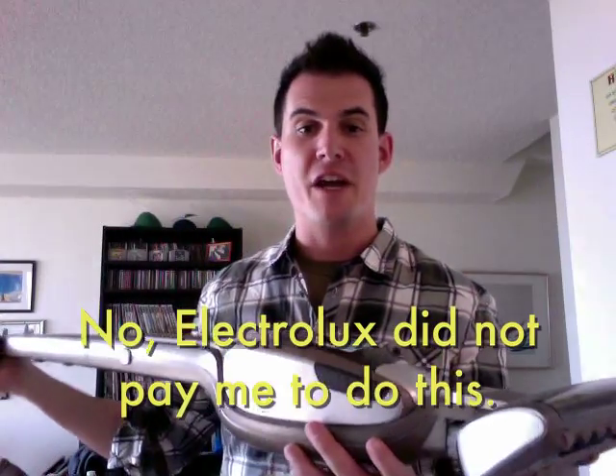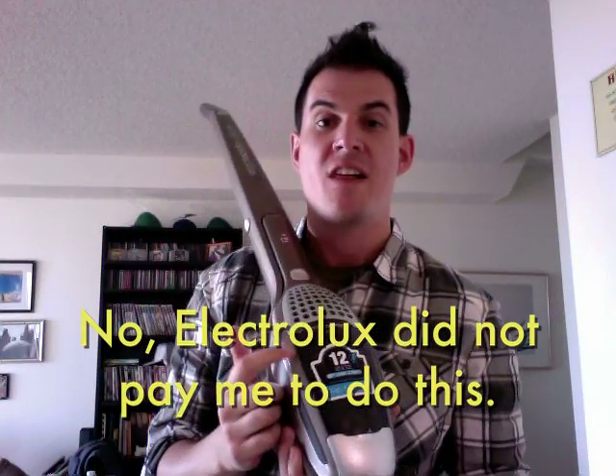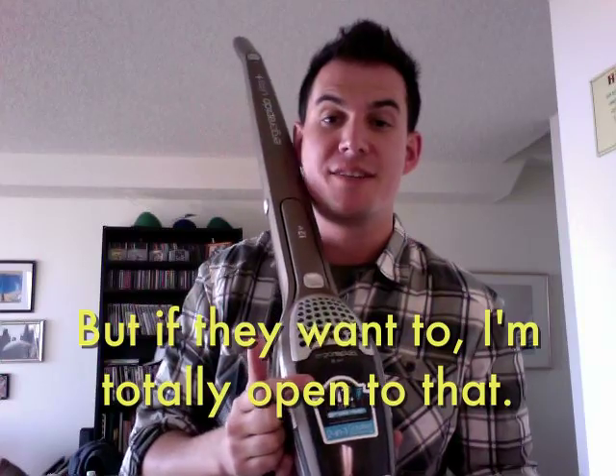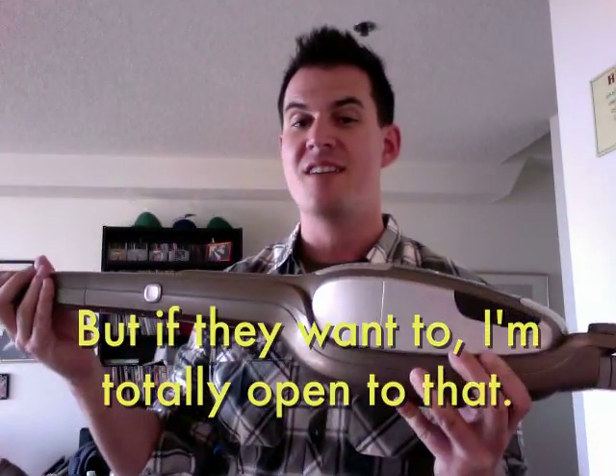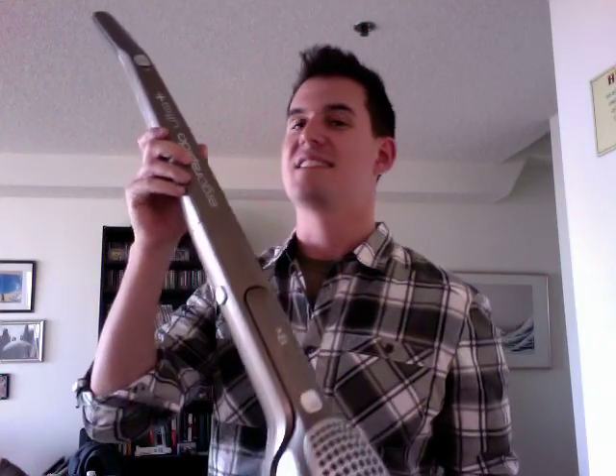Let me present to you the Electrolux Ergo Rapido Ultra Plus — this is the gray version, it's 12 volts. Jenny was like, don't get the orange one that's 9 volts, and she was right — you want the 12 volts if you get this thing. What I love about it: it's tiny, it's sleek, and it's cordless, which makes my life a lot better.